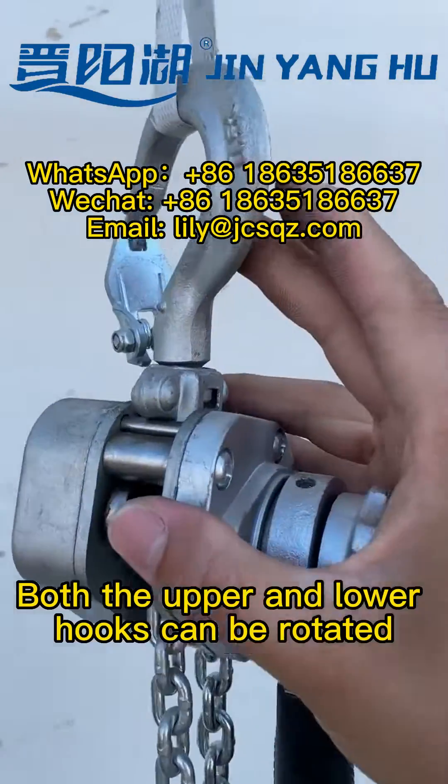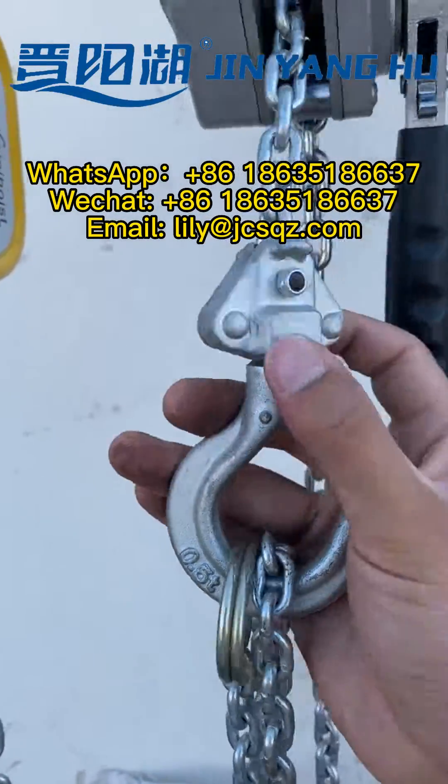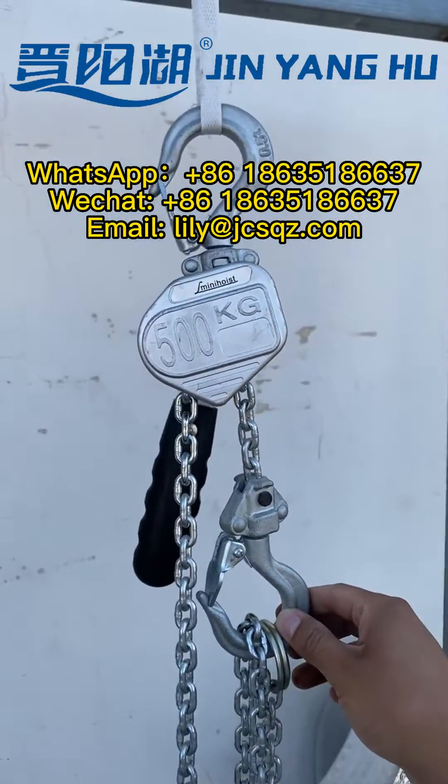Both the upper and lower hooks can be rotated. And this is a galvanized manganese steel chain.